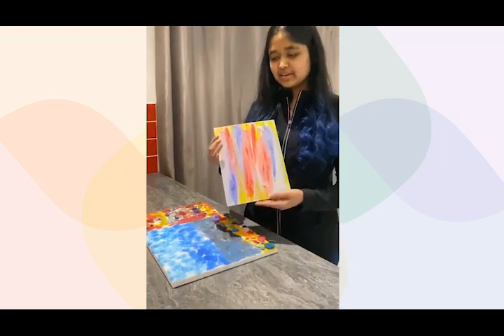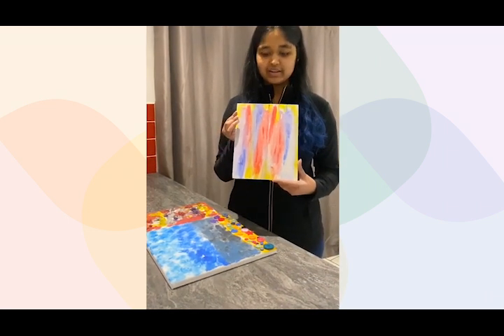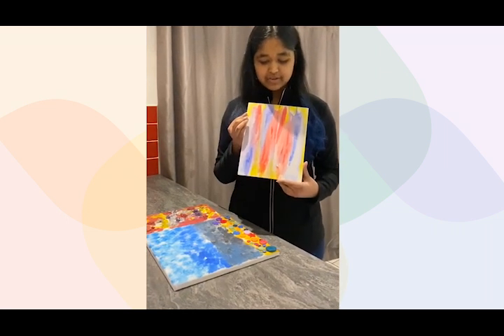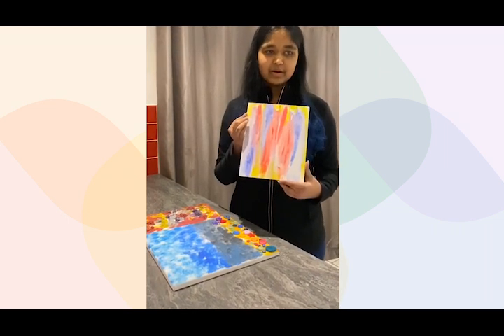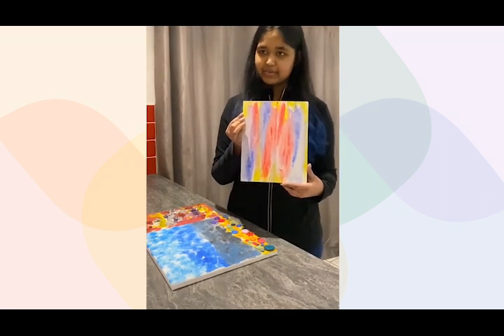This first piece is using the three primary colors. It's going in a downwards motion vertically. It's really bright and vivid and it's one of my favorites, and it's usually always on display in my room.